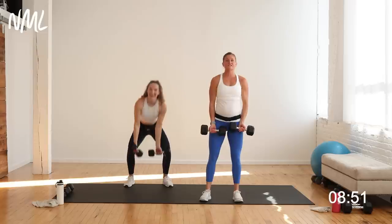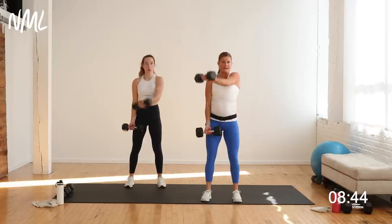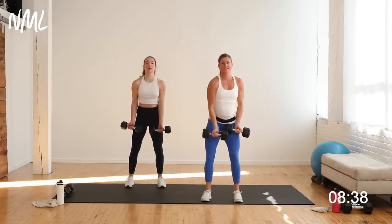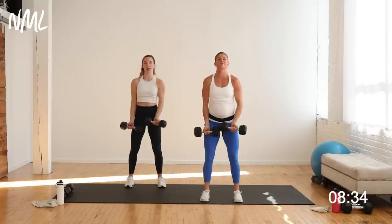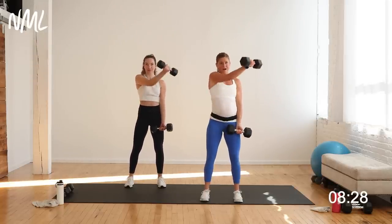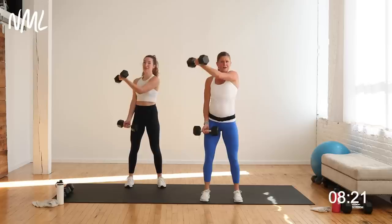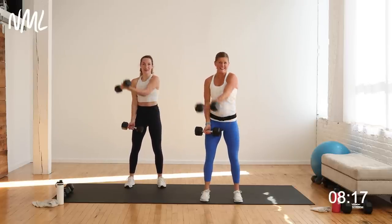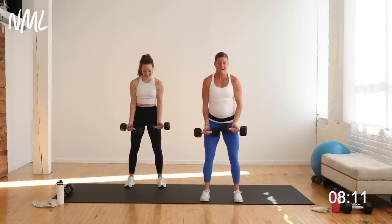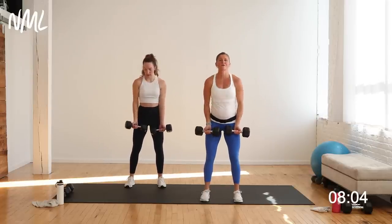Grab those weights. Standing chest fly — draw the right pinky to the left shoulder. Soft bend in the knees, core is tight. We go in three, two, one. It's 40 seconds — opposite arm, opposite shoulder. Exhale, lift up. Palm stays facing up towards the ceiling. A lot of different ways to work the chest with just a set of dumbbells — we hit them all today. You got the chest press, the chest fly, standing chest flies, narrow press. And you only had to do push-ups once. Ten seconds, finish out these standing chest flies. You're in it for five, four, three, two, and one.